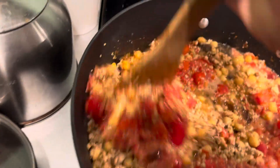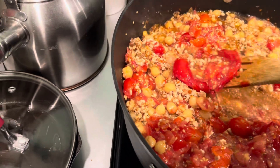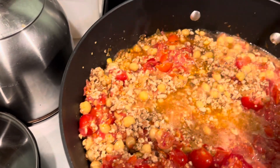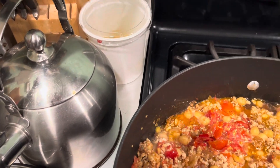Gotta get this paddle stirrer going. Oh look at that big tomato skin — I'll throw that one back in the pan and grind it up when I get some more tomatoes going in here. You don't want to find that big gob in your bowl.